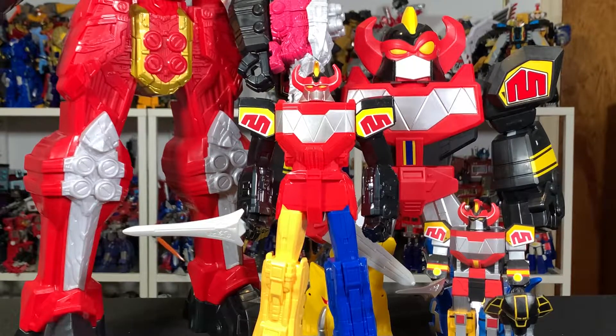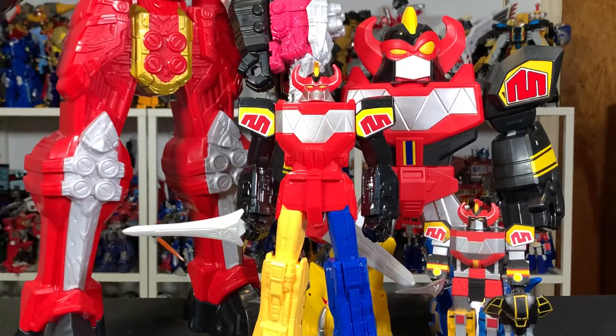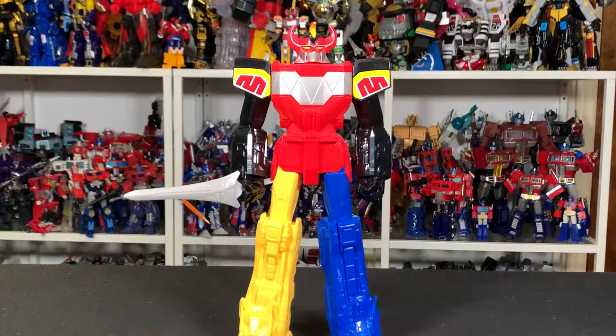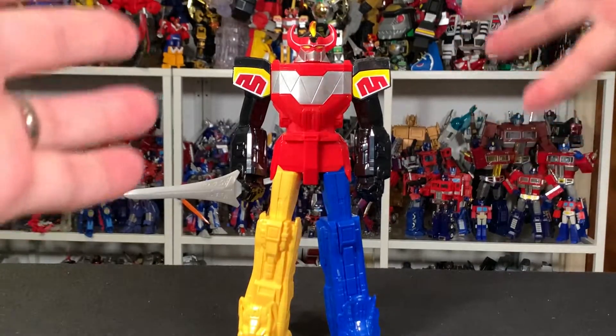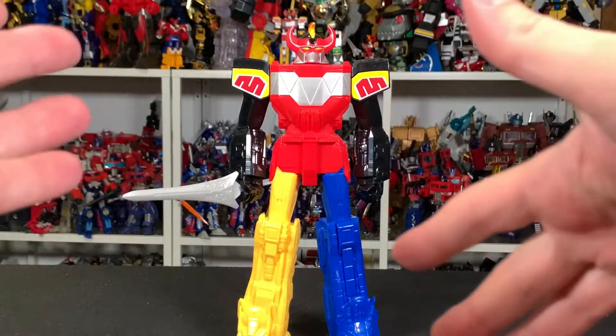Let's start things off with a quick size comparison with a couple of other MMPR Megazords that I've reviewed here on the channel, as well as the Dino Fury Megazord that we just reviewed. I am reviewing these back to back, if you want to know a little bit behind the scenes, and that's mostly because reviewing these guys back to back seemed right since they're kind of cheapo Megazords.